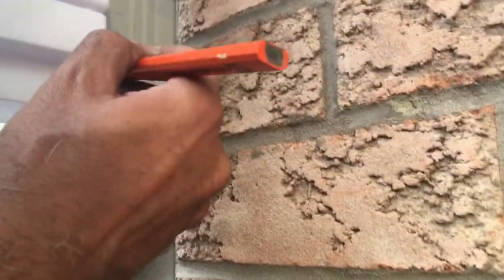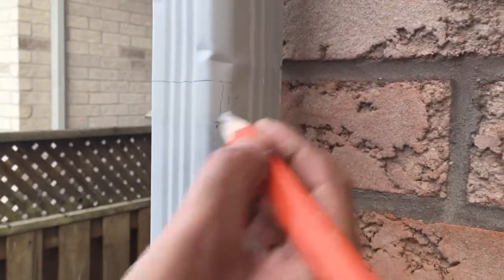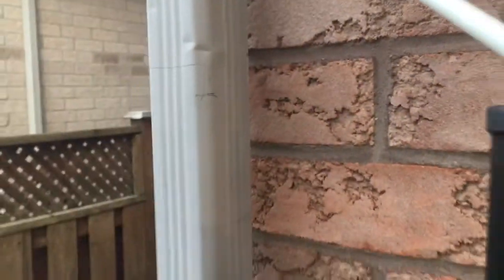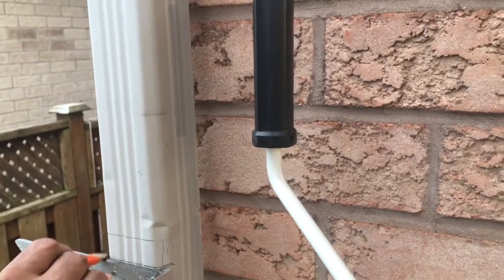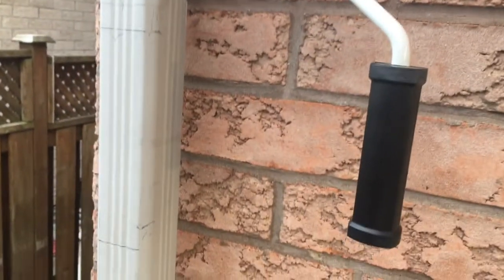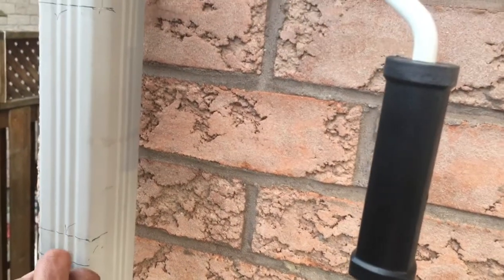To clarify: mark the position where the top of the pipe is going to be. The distance from the reference line to the cut line is one inch on the top, and one inch on the bottom as well. So you cut at the lower mark on top and at the upper mark on the bottom. This is the line that we cut — not the reference line.